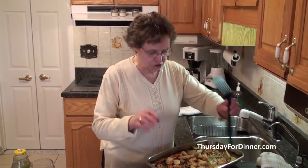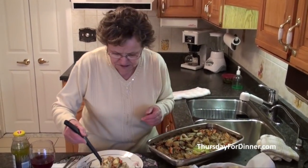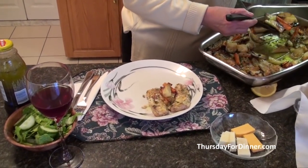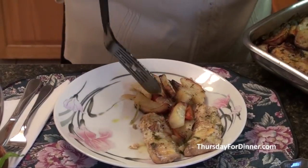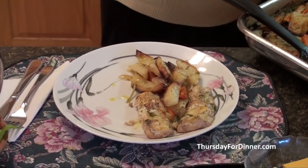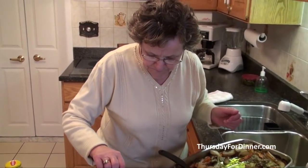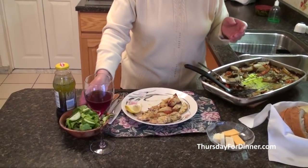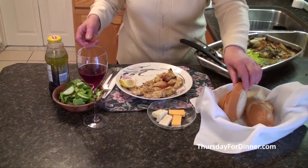This is how we're going to serve. We're going to take two pieces of fish because the fish is cut very small. And then we're going to take a few carrots, a few potatoes. It's optional if you like a little bit of juice over it. Fish is always served with a piece of lemon. And then we have a nice salad, a little bit of cheese, nice French bread, and a glass of wine.